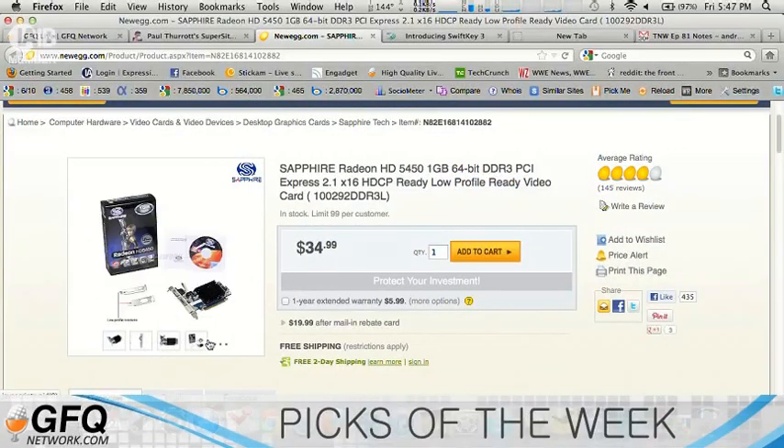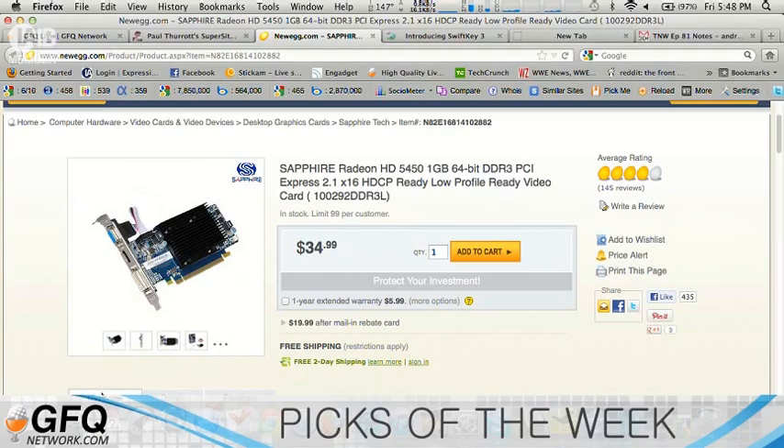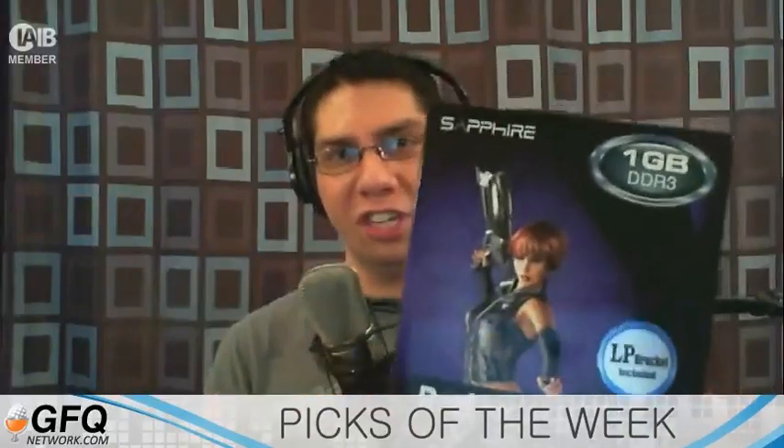It doesn't have a whole lot of big specifications. It does DirectX. Memory clock is 1,600 megahertz, core clock is 650 megahertz. It's nothing huge, but it's very simple.